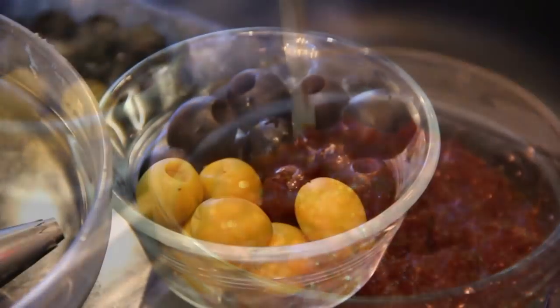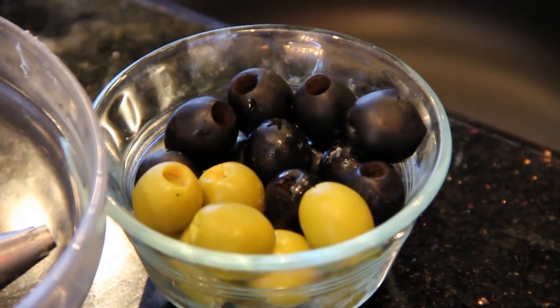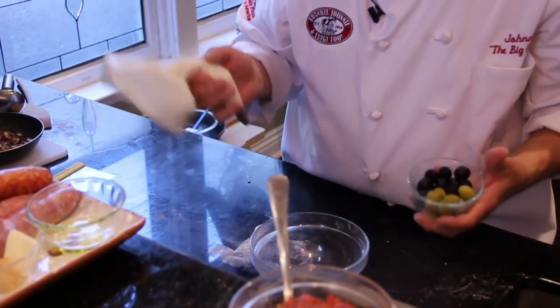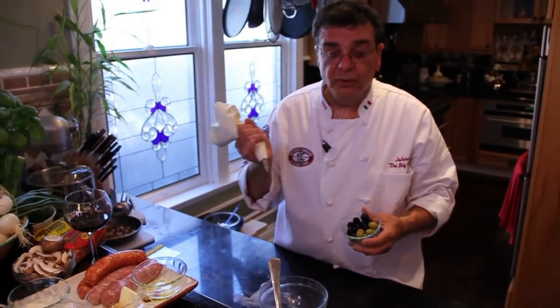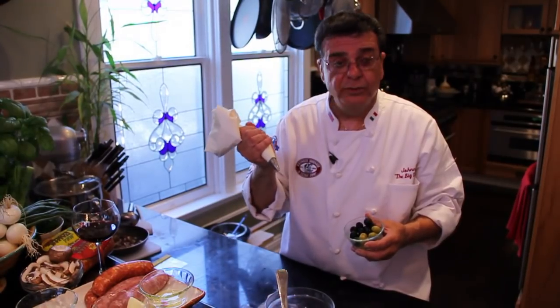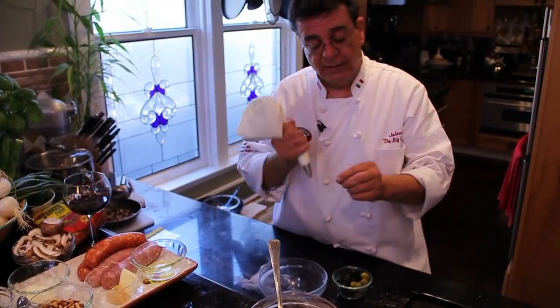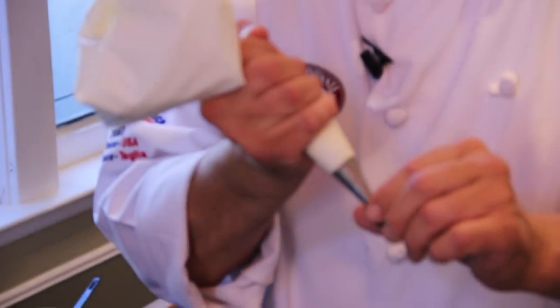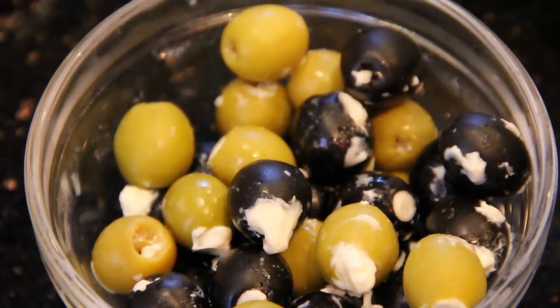Next ingredient is the stuffed olives. You take black and green olives, and this is a blend of three Italian cheeses: mascarpone, gorgonzola, and goat cheese. You melt it in a microwave to get a nice smooth consistency, put it in your piping bag, and — it's a pain in the ass — you just take your olive and you stuff them. And you have your stuffed olives right here.